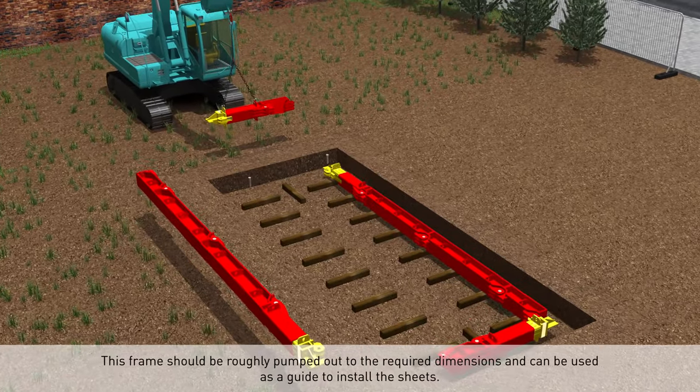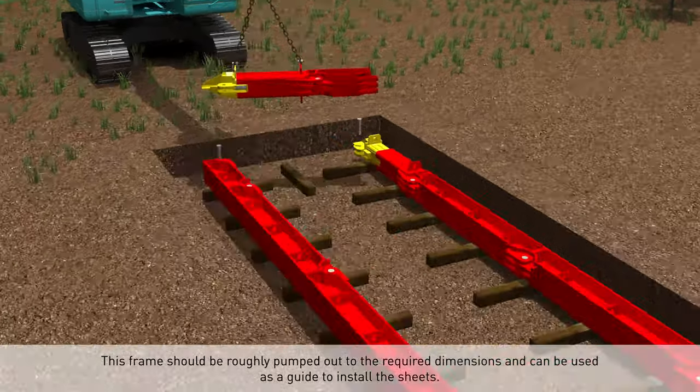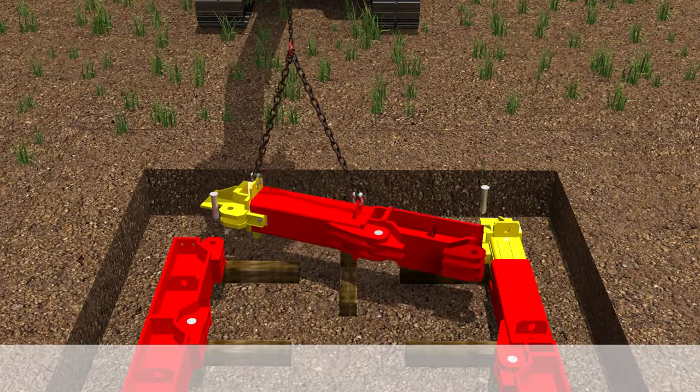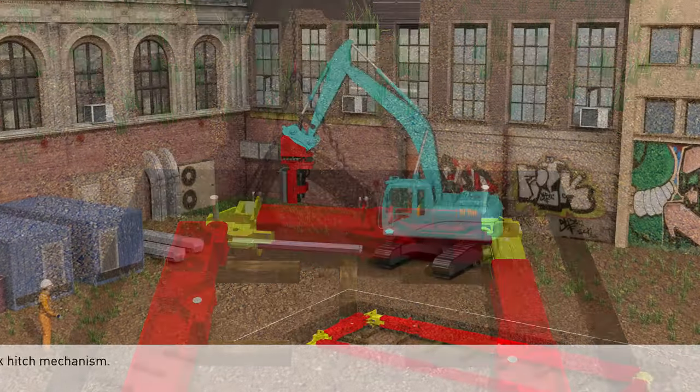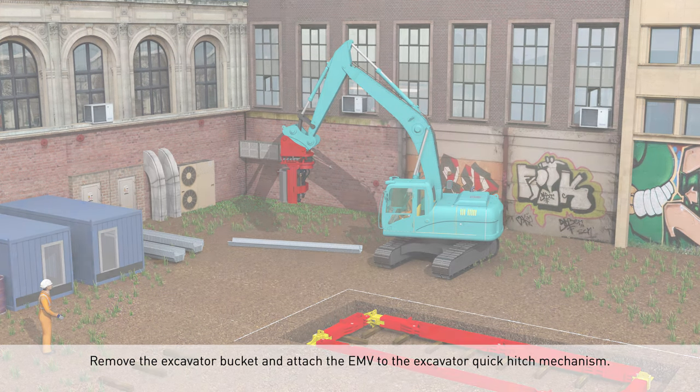This frame should be roughly pumped out to the required dimensions and can be used as a guide to install the sheets. Remove the excavator bucket and attach the EMV to the excavator quick hitch mechanism.